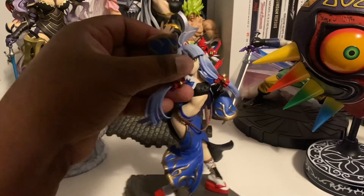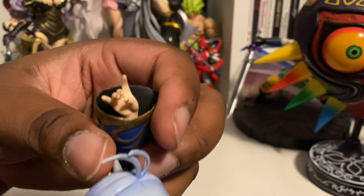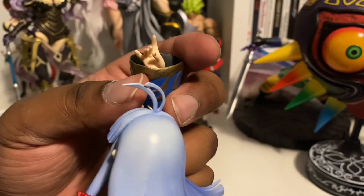Hello and welcome to another review. Tonight we will be looking at Princess Suzuka, or Suzuka Hime, from Mugen no Frontier Super Robot Taisen OG Saga.